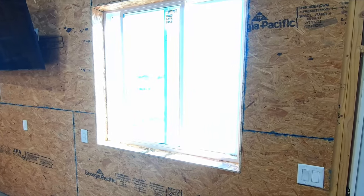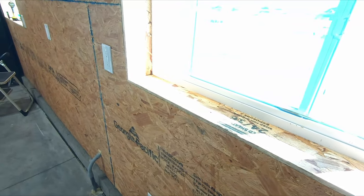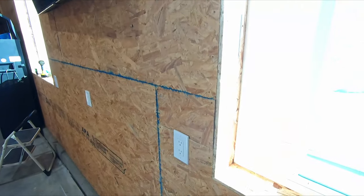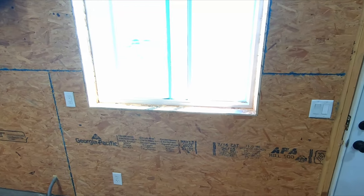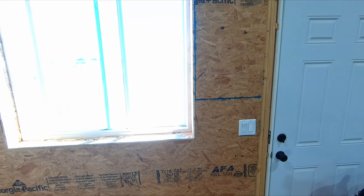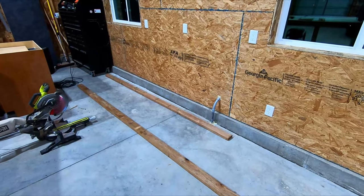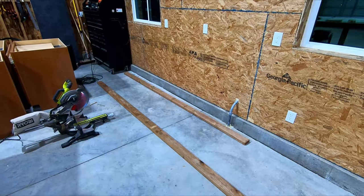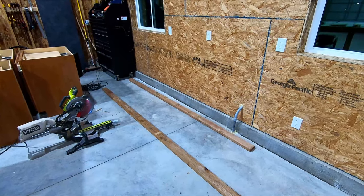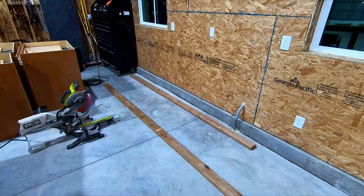I got all that trim attached and I think it looks pretty good — better than seeing the house wrap. I may come through and do some actual window framing out of poplar or something. Next thing I'm going to do is build a frame on the ground out of pressure treated lumber to prevent any moisture wicking up through the concrete and soaking the cabinets.